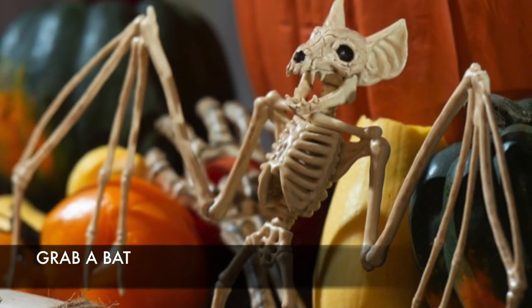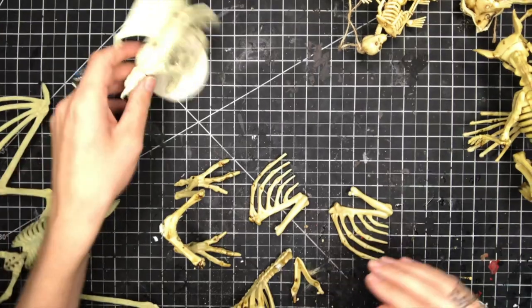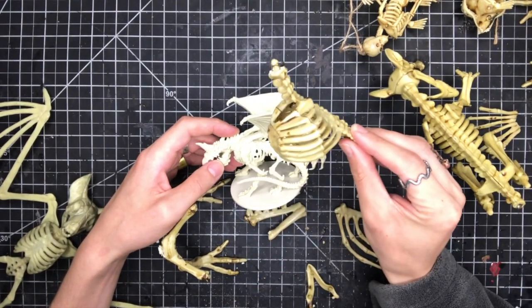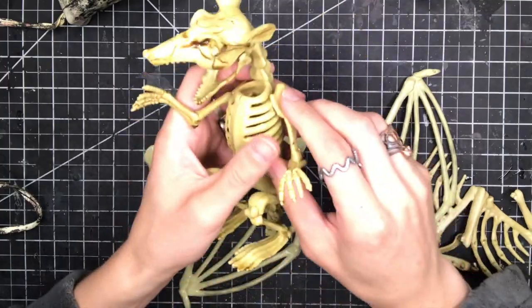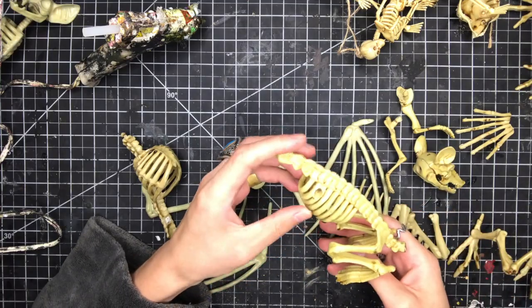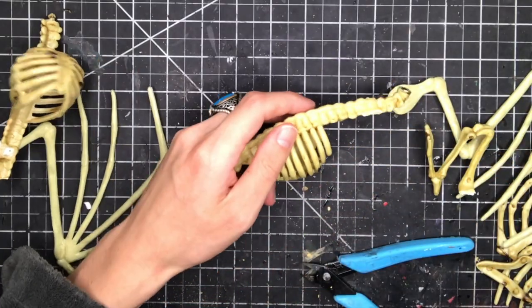Always remember to use a reference when you are looking at the body parts you will use for the creature. Next you must remove the bat wings. Now you must rip apart the rat skeleton. The legs may prove a bit of difficulty so take some filament cutters and chop them off.